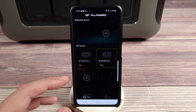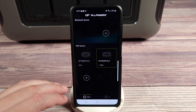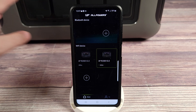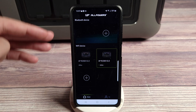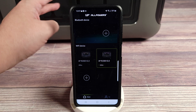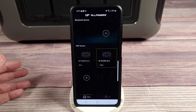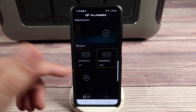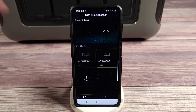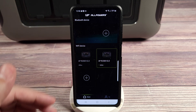This power station has app connectivity, and the cool thing is you get the option of connecting through Bluetooth or Wi-Fi. If you're in front of the power station without internet access, Bluetooth gives you a direct connection from your phone to the power station, letting you read the input wattage, output wattage, and overall percentage. But if you're away, you can also connect through Wi-Fi and check on the same information remotely — something I haven't seen with other power stations before.